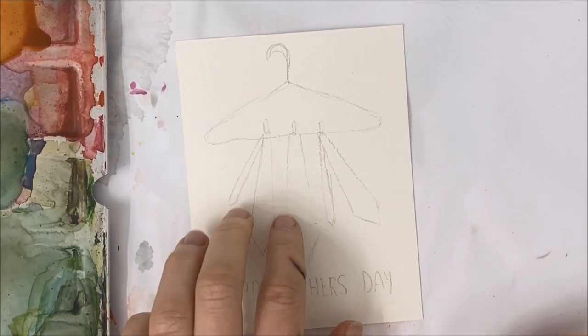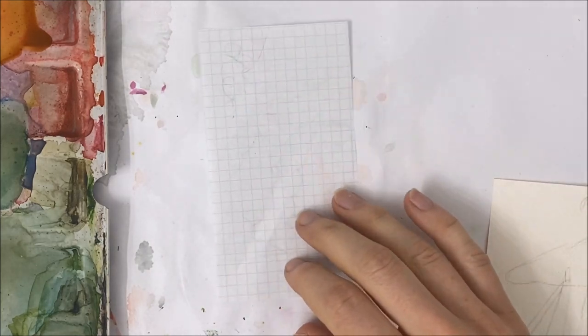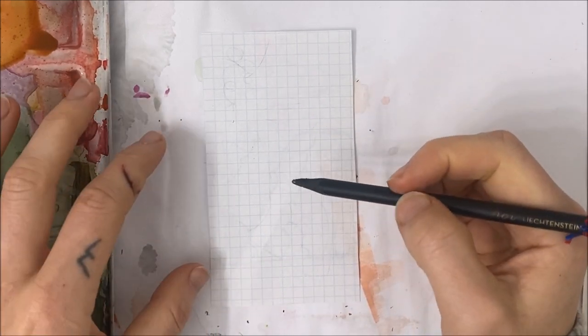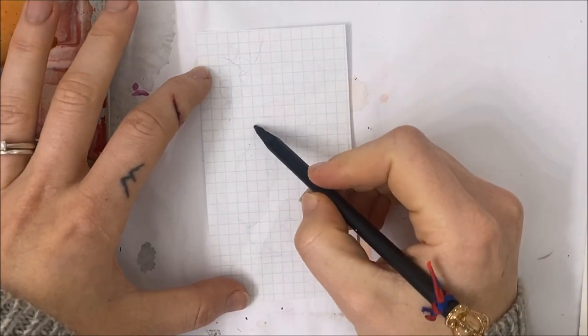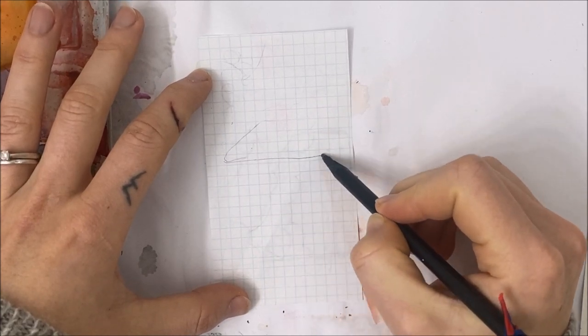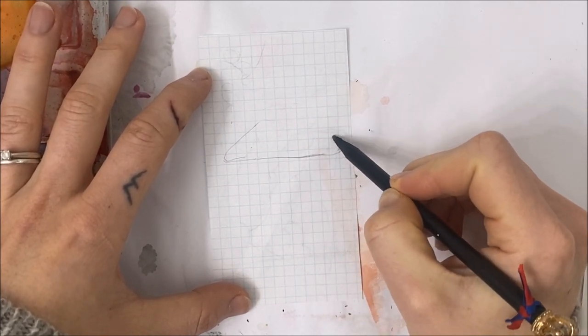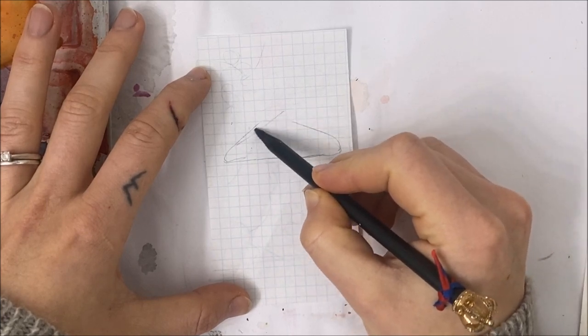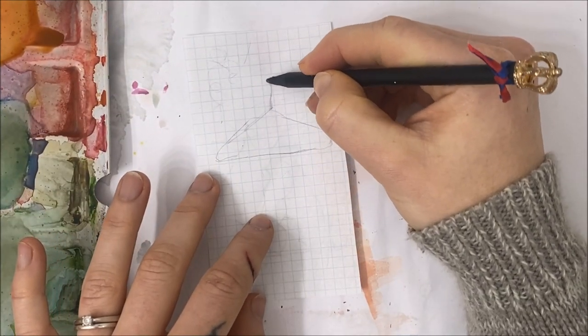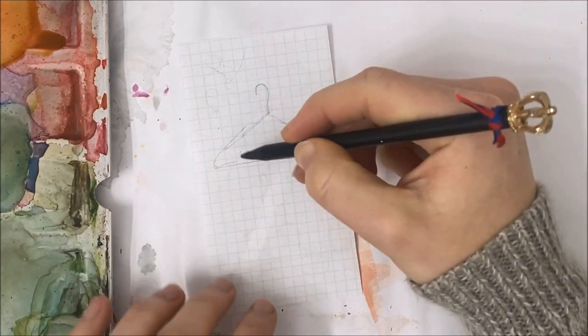I'm going to quickly show you how to draw this. If this is your watercolor piece of paper in portrait position, you're going to first draw your hanger. You can think of it as like a rounded triangle where at the top point you just add a little hook, and that's your hanger.